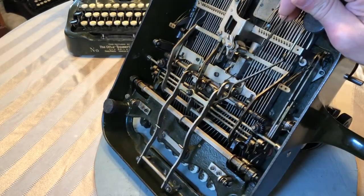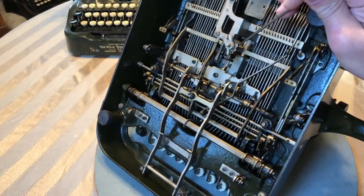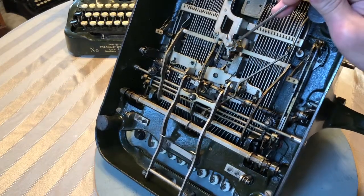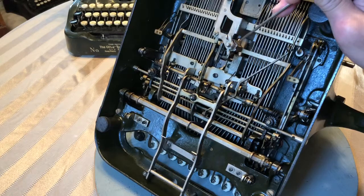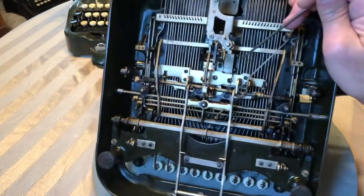That's to tighten and loosen it. So to tighten or loosen it, you break this nut loose under here, and then you can tighten or loosen this wing nut here, and that'll adjust that.